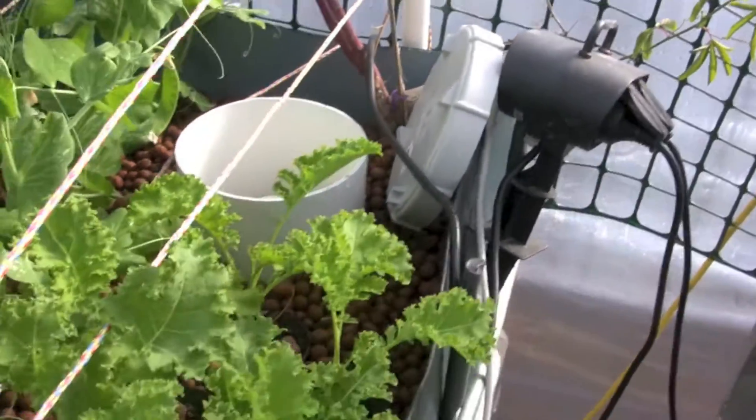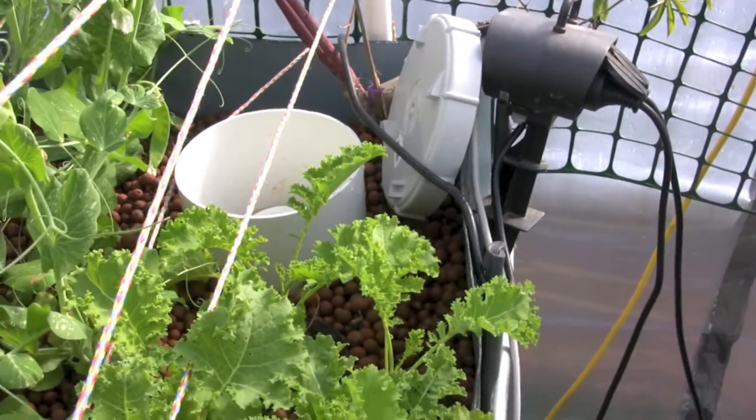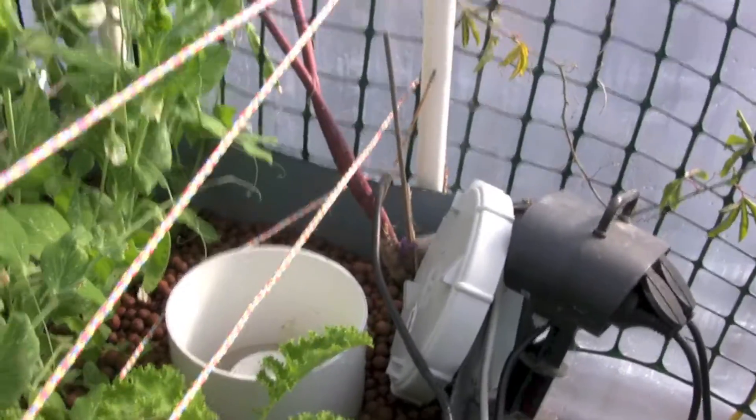It's a great system because you don't have to worry about timers. There are no timers to go on and off and break, and it's actually a lot better for your pump, because a pump that runs 24 hours a day has less problems than a pump that turns on and off all the time.